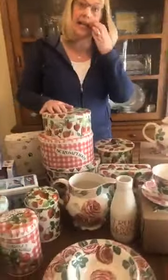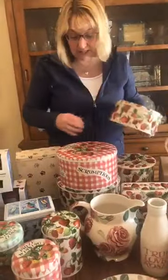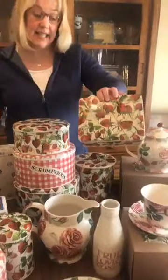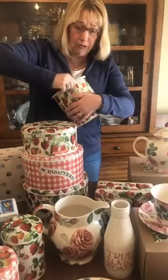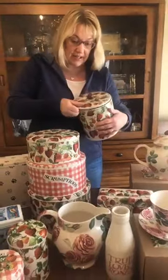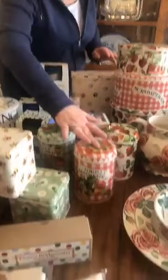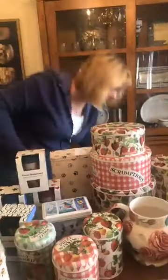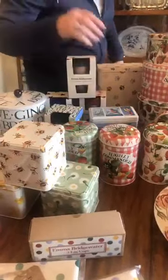This is the strawberries range. In the phase two launch there will be pottery to match the strawberries. We have the set of three cake tins — beautiful for storing cakes, cookies, crackers, whatever you want — prize winning strawberries. The rectangular tin. And the biscuit barrel, which you can use for tea bags; these have a nice seal on them so you can keep your biscuits and cookies fresh. These also come as a set of three in a presentation box — a lovely set of canisters for sugar, tea, coffee, whatever.